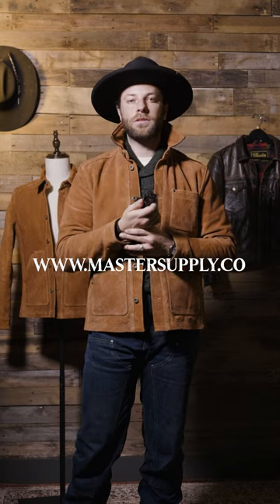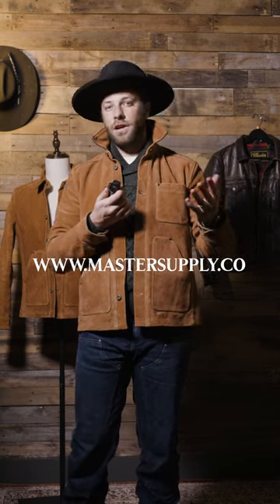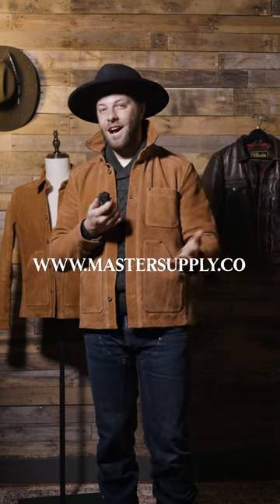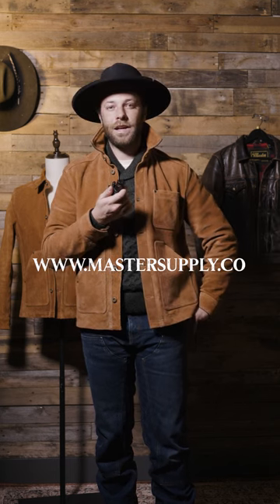To summarize — the field jacket is built well, it's comfy, it feels great, it looks dope, and it's available right now on our website at mastersupply.co. Jump on there, check out the size chart, check out more photos and videos. If you have any questions don't hesitate to reach out, and we'll catch you at the next one.